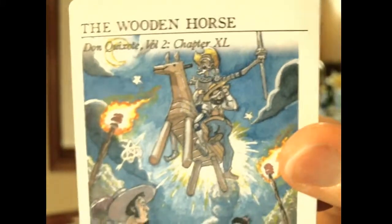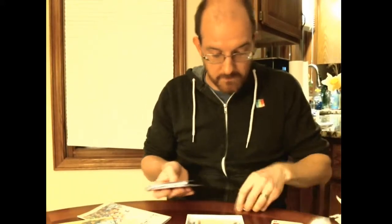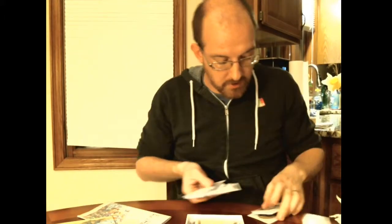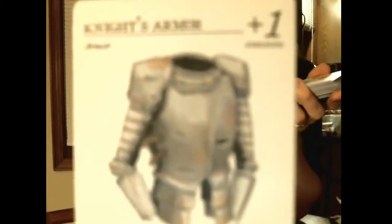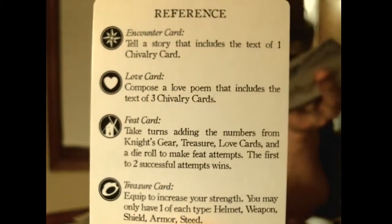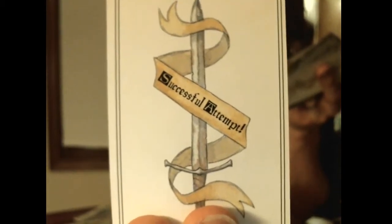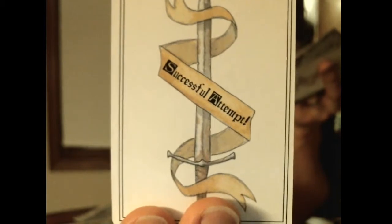This card is one of my favorites — the wooden horse, Clavaleno. So this is really exciting. Let me show off some of these cards. There's knight's armor — Don Quixote's armor. Every player gets a reference card that reminds you of how many chivalry cards and other interesting information about the cards as you draw them. And also when you're doing your feats — if you put this face up after you've made a successful feat attempt, it's a nice reminder for everybody at the table that you've made a successful feat attempt.